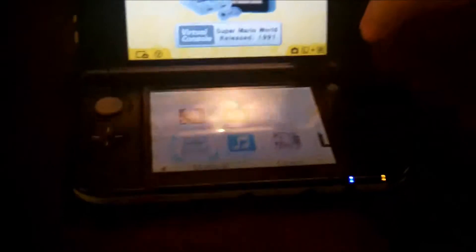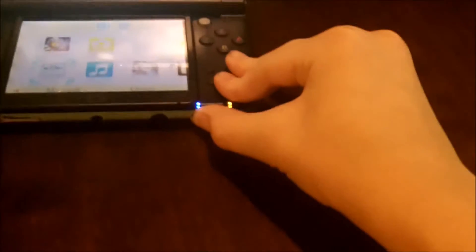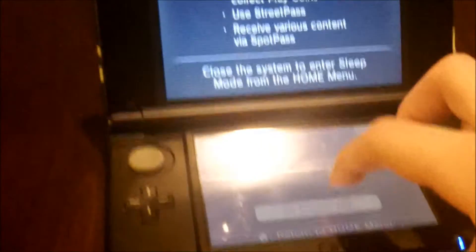So yeah guys, this is my 3DS. By the way, you shut it off by pressing the same button that you turned it on with. So yeah, this is my 3DS that I just got — it's pretty cool actually.